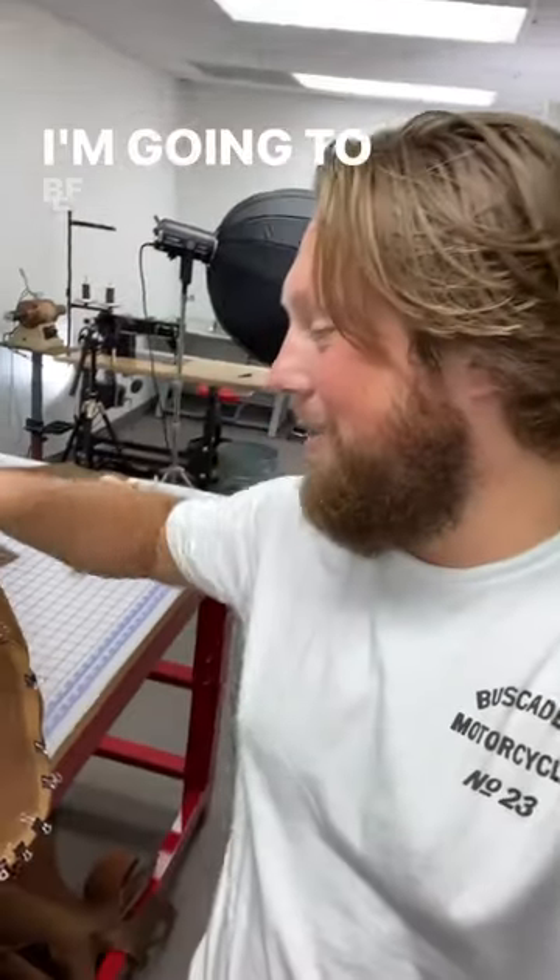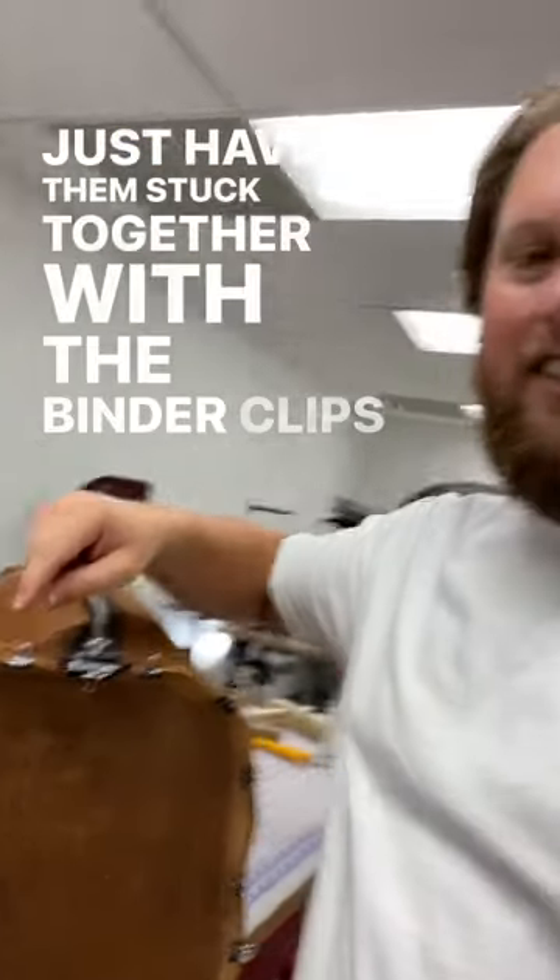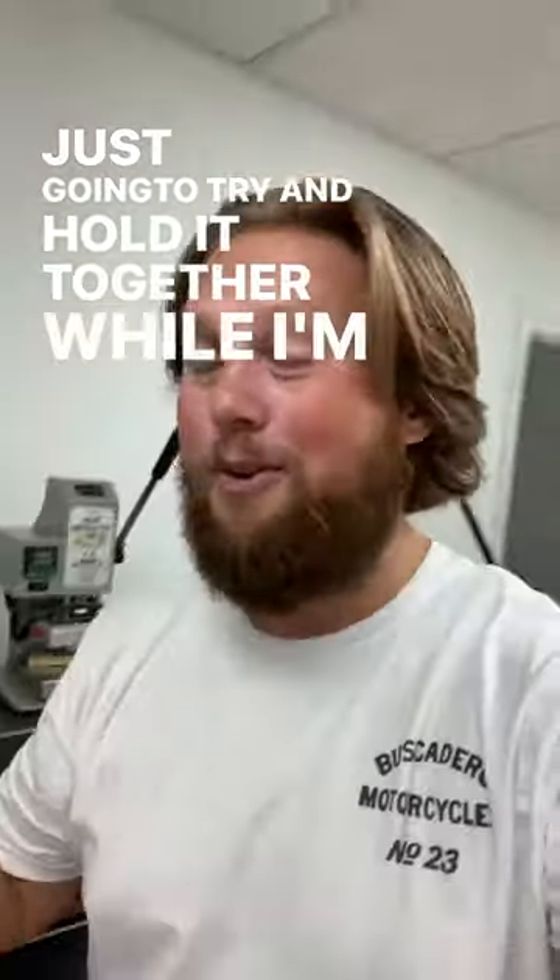I'm going to try something I haven't done before. I'm going to be sewing up the end caps around these corners without any glue — just have them stuck together with the binder clips, and I'm just going to try and hold it together while I'm sewing. We'll see how it goes.